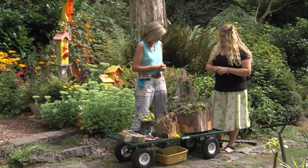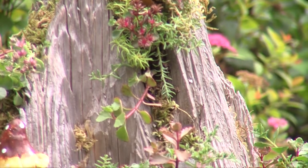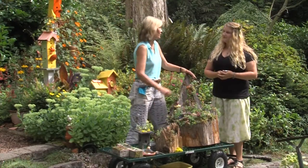The succulents in my stump are hardy succulents, which are perfect for our climate. They can stay out year-round, so all year-round you can plant the stump, and these are all succulents that are going to overwinter.